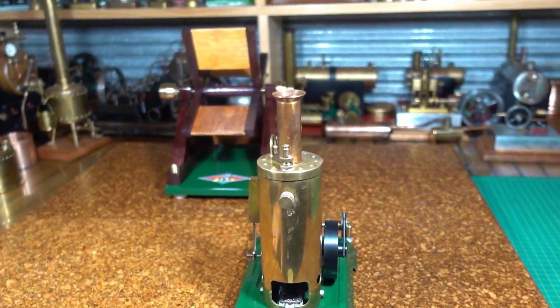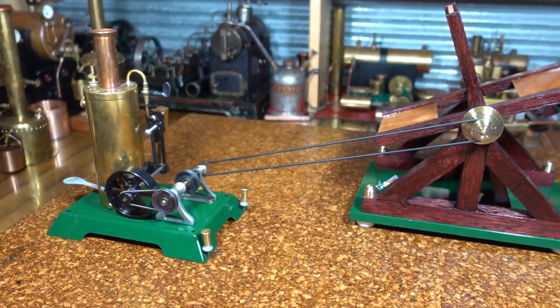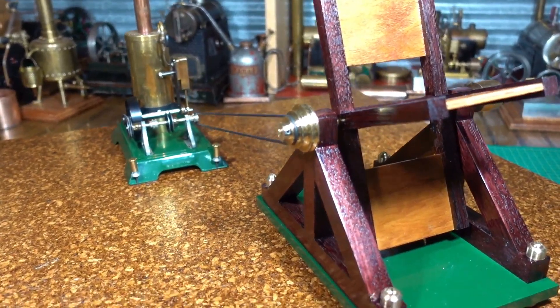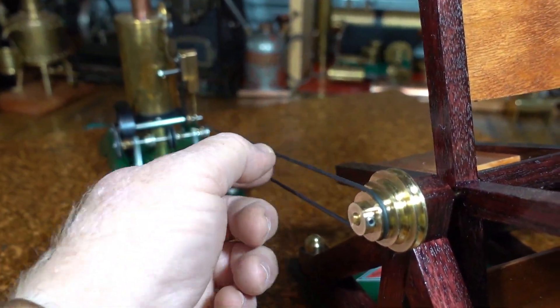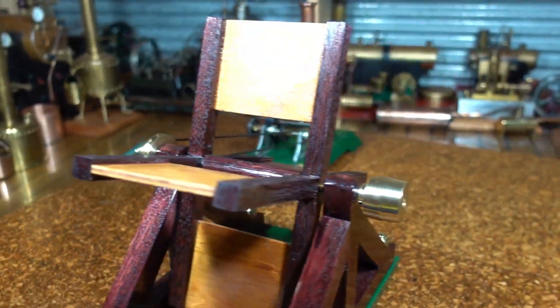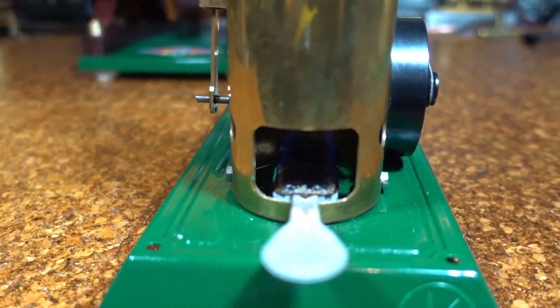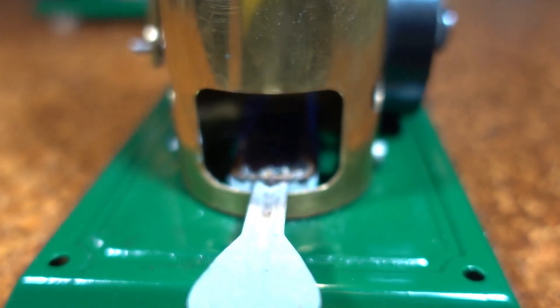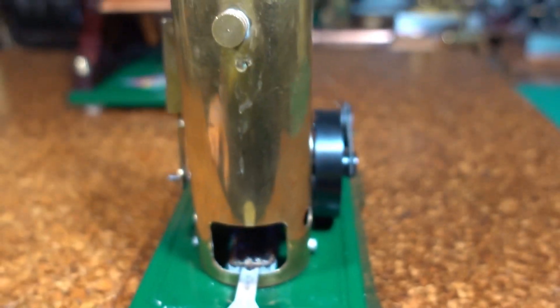G'day all, this is a newly acquired KMV Vertical. I've got it hooked up to the newly made Baker fan and I'm using the new o-ring material which I'm really happy with. Also got this one fired with hand sanitizer, which is pretty new for me and it's working really good.